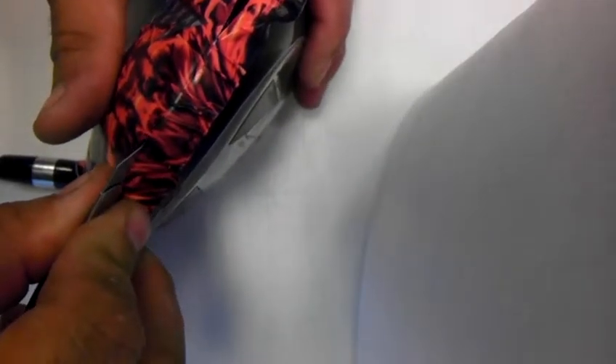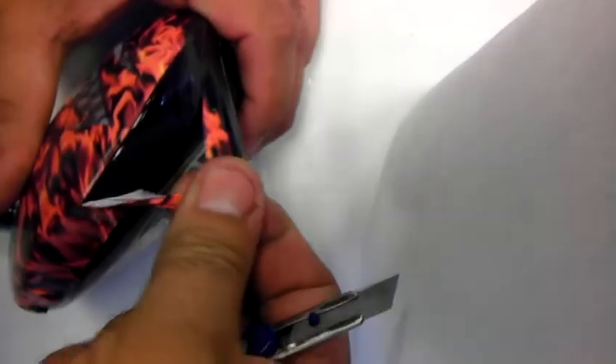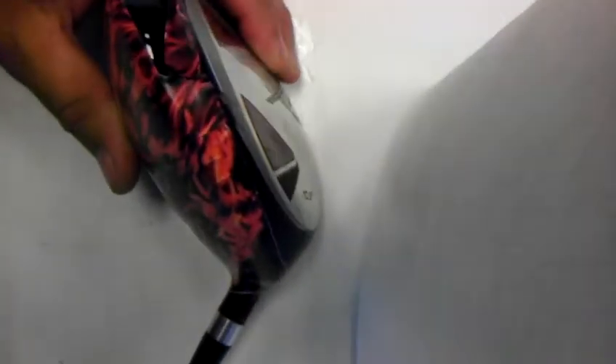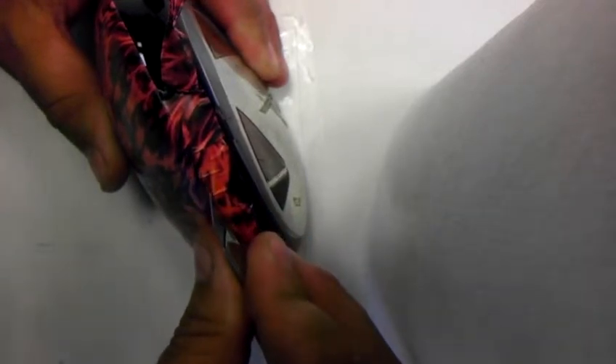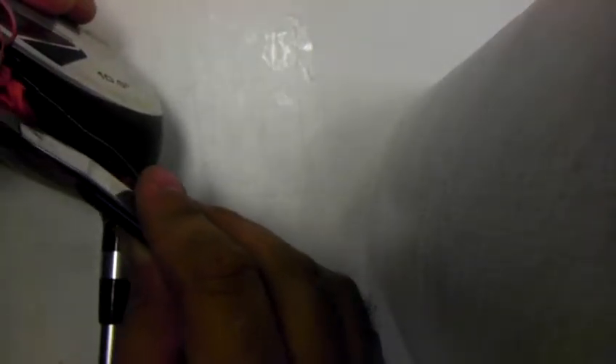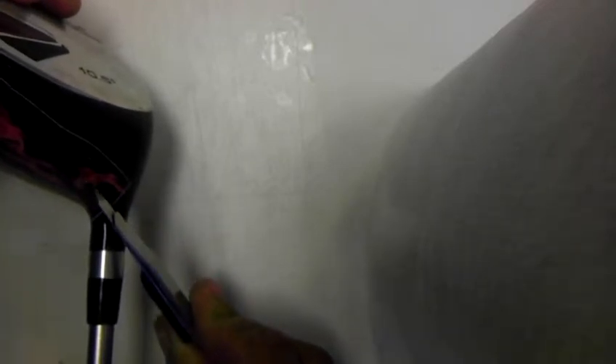Just keep following the line. Reposition it if you have to, to get a better clean line. And just keep following it. Once you get down to the end here, just bring it up a little bit off the line.